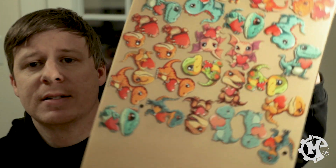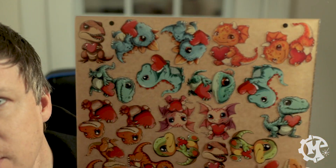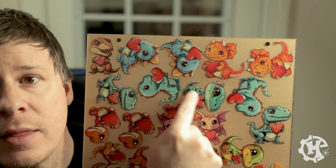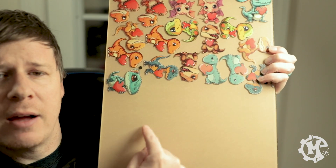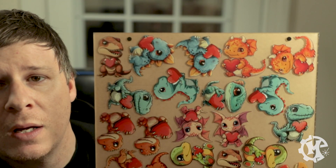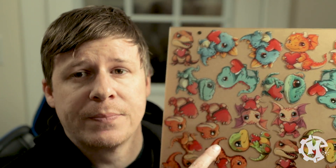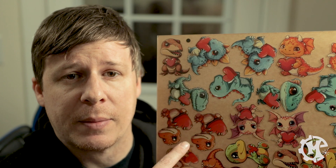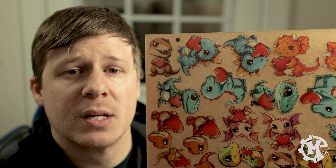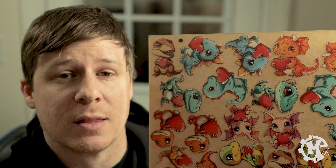The UV printer is done. And here is the print. You can see the registration marks are the black dots. The design is printed about halfway. I didn't print the whole sheet because I'm not going to use the whole sheet. What we're going to do is throw this into the laser and then cut them out using the registration dot camera. So I'm going to go boot up the laser, put this in, and then walk you through the process in the software.